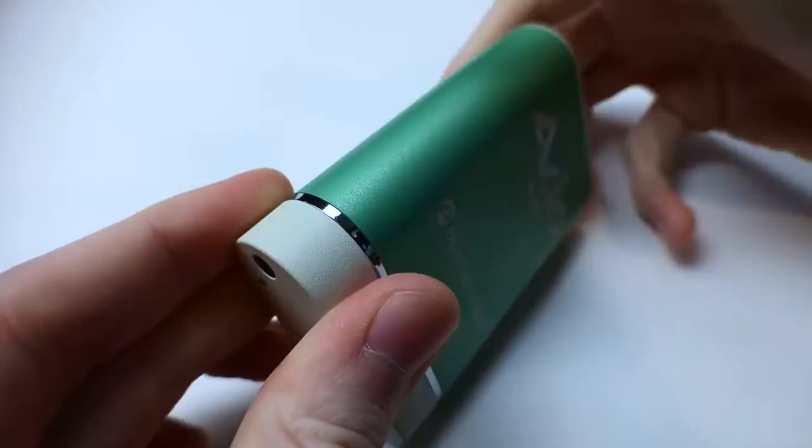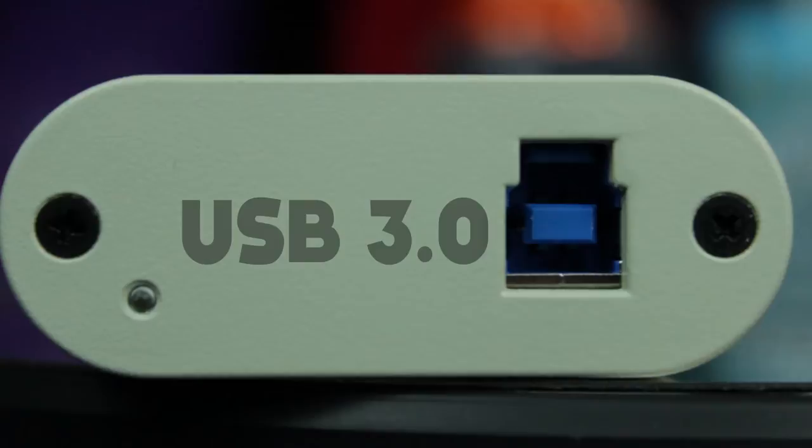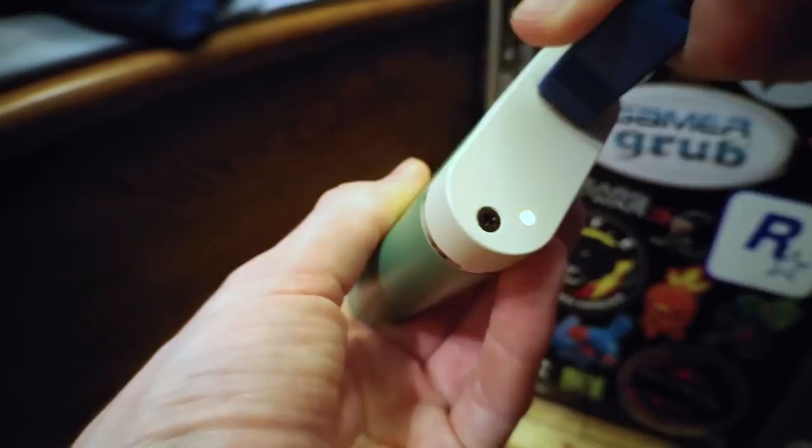Taking a tour of the physical product, you'll find an attractive and very high-build quality metal outer shell with some branding on the top and the usual FCC legal stuff on the bottom. It's a very tough feeling, and nothing moves around on the inside. On one end, you have the USB 3.0 Type-B port and a blue signal LED, which lights up to let you know that it has a video signal.